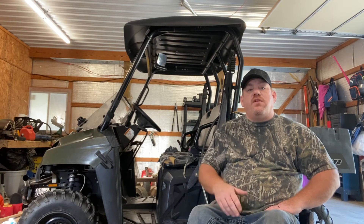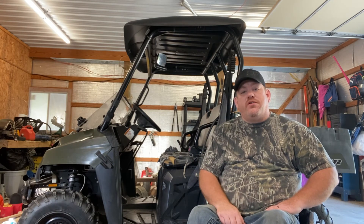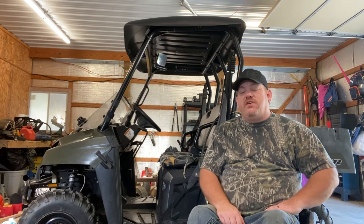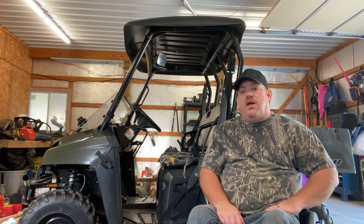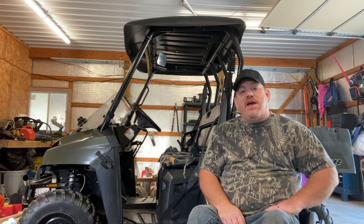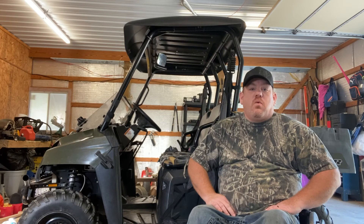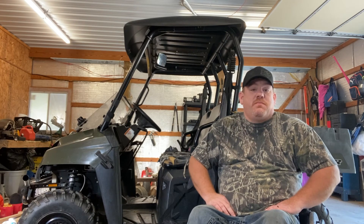You can also do a lot of work and chores from the seat of this UTV. This is a Polaris Ranger 400 — it's the smallest of the Ranger models. I enjoy it; it does everything that I need to do. There's plenty of room in the back to put my chair if I want to go somewhere with it. There are a lot of things you can do besides pleasure that make it worth getting one if you've got a little land or just a big yard.